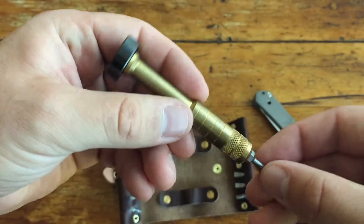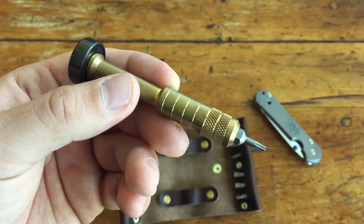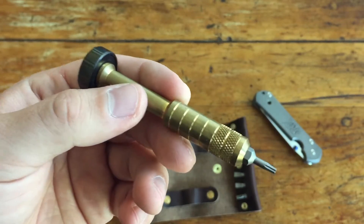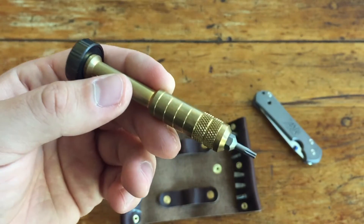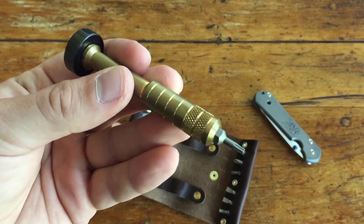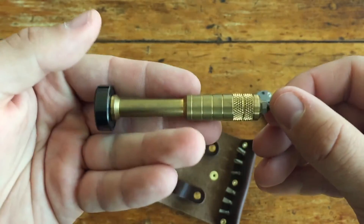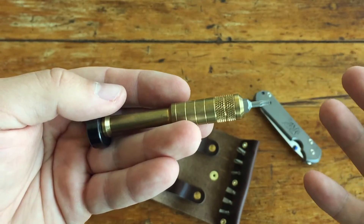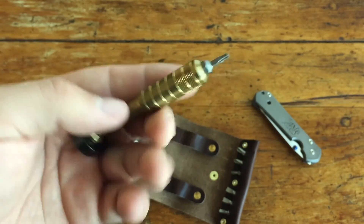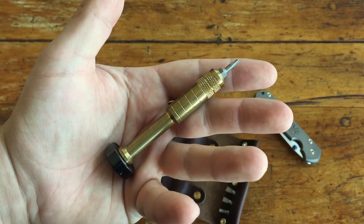It worked great, so now I keep it in my EDC bag every day. I highly recommend you go over to Urban EDC Supply - their link is in the description, as is Scout Leather Company's - and pick one up. They come in copper and brass, and three or four different colors, so you can outfit a nice little kit that matches your whole aesthetic. Just a really nice high-quality piece of equipment to pair with your high-quality cutlery. That's all guys, thanks a lot, and as always I'm looking forward to your comments.